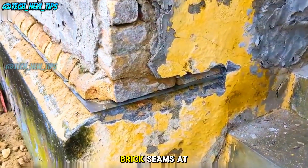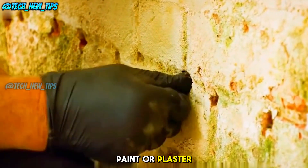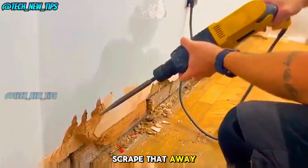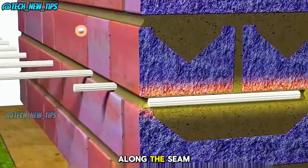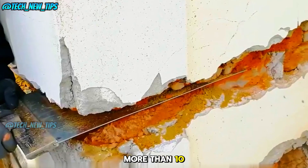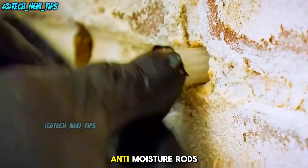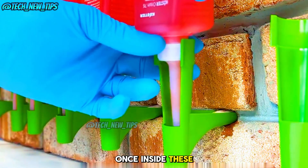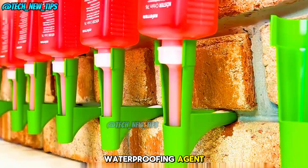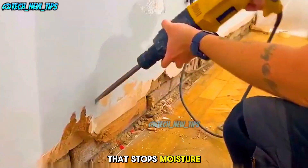First, you locate the brick seams at the bottom of the wall. If the seams are covered by paint or plaster, scrape that away. Then, using a drill, make a row of small holes along the seam, spacing them no more than 10 centimeters apart. Next, insert the anti-moisture rods into the holes. Once inside, these rods release a waterproofing agent that spreads around the brick, creating a barrier that stops moisture from rising.